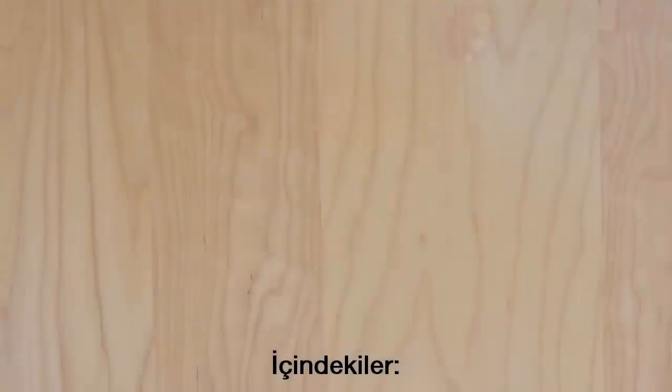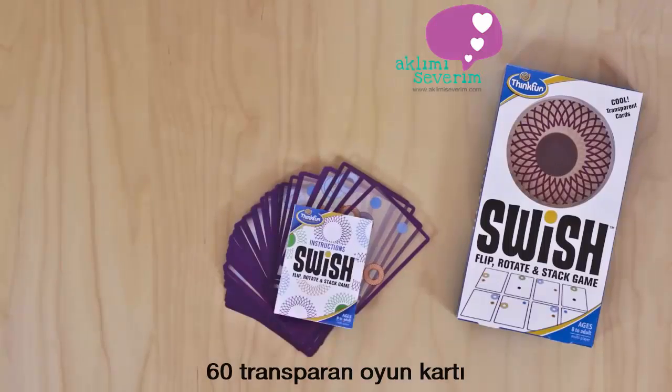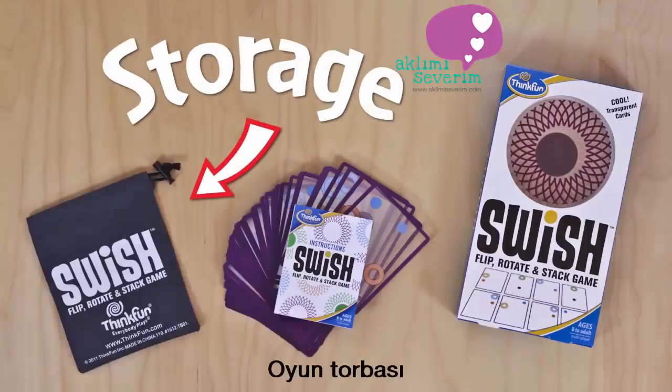Here's what you get: 60 transparent Swish cards, game instructions, as well as adaptations for beginner to expert, and a handy game go bag for easy storage.